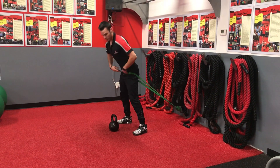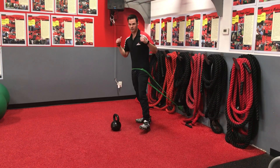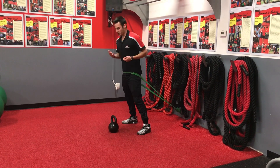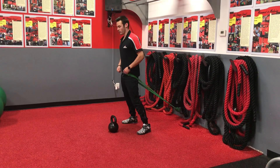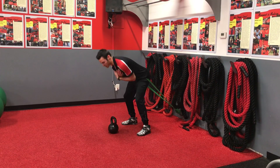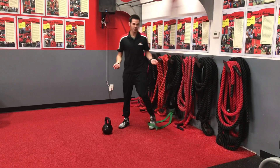Now if they don't properly hinge, they're going to fall forward and will potentially fall back. So this is going to teach them to properly hip hinge. Of course, if they don't want to use a band or a kettlebell at all, they can just focus on a good morning — coming down and coming up — still working with that band, or they don't have to use the band if they don't want to.